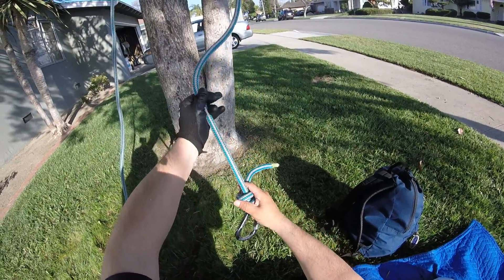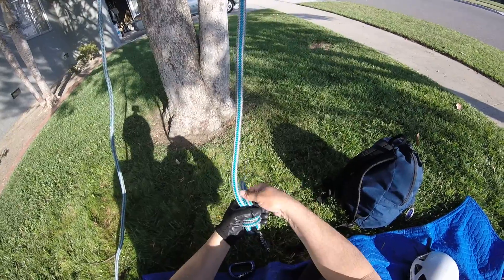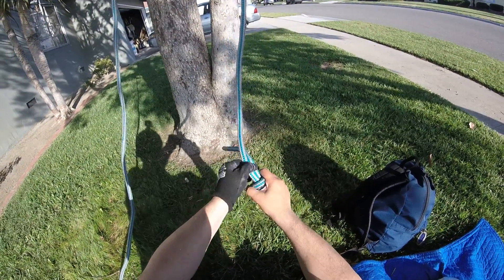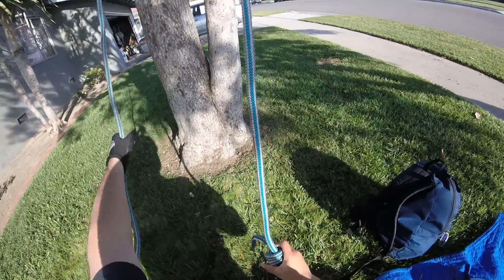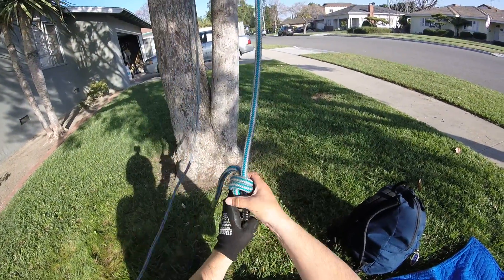And then you bring it back down to your carabiner and snug it up. It's a pretty cool knot.